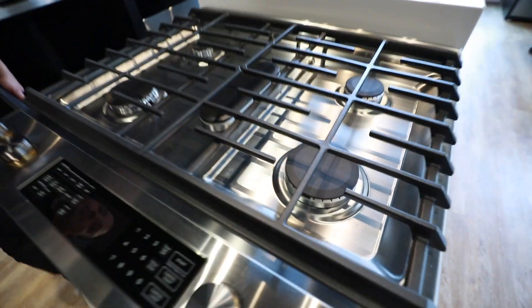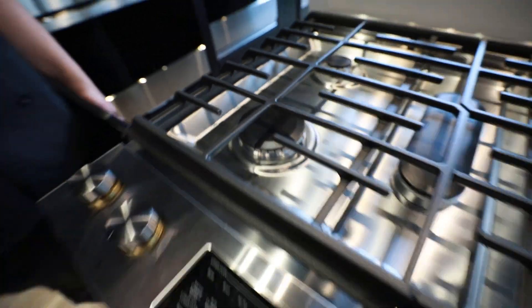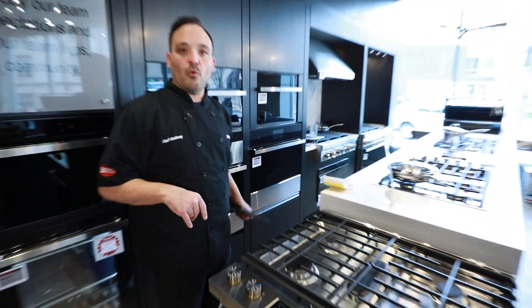On our left and right, those are our power burners. That's really where we're going to see all that power BTU — where we're going to pan-sear those steaks, boil that water, cook those large quantities.